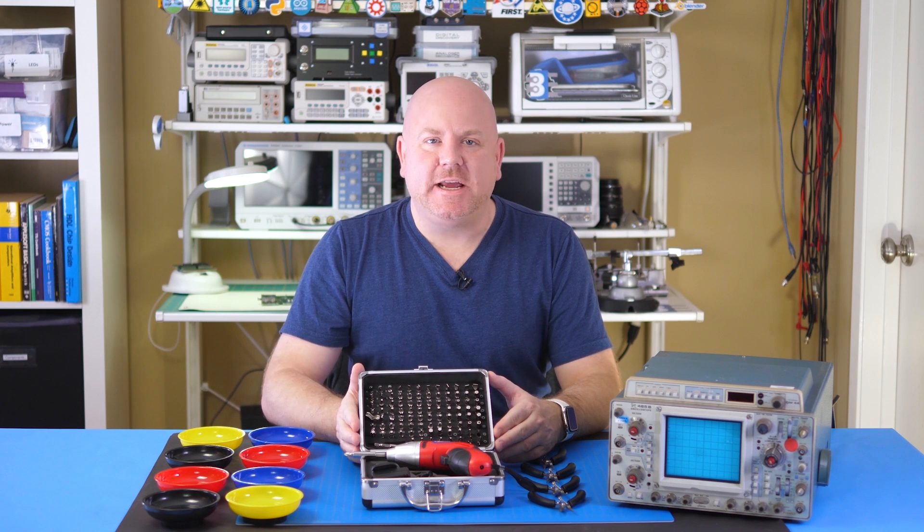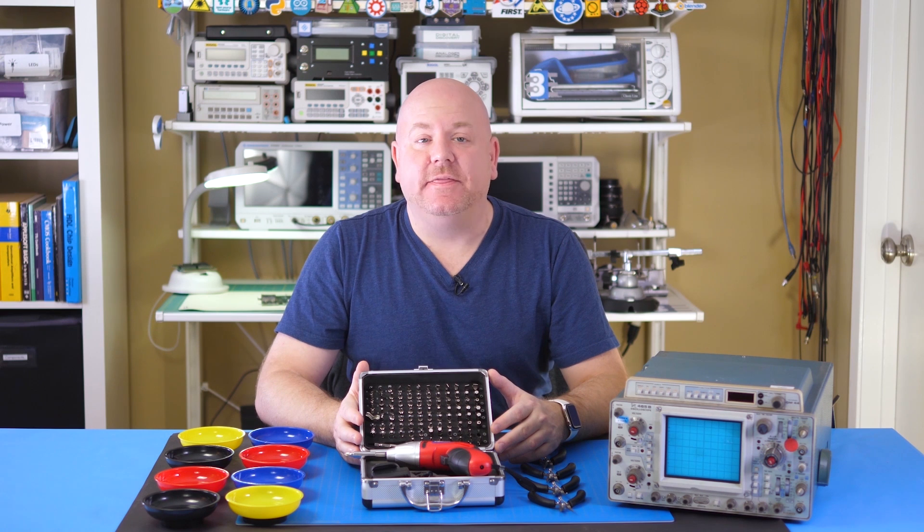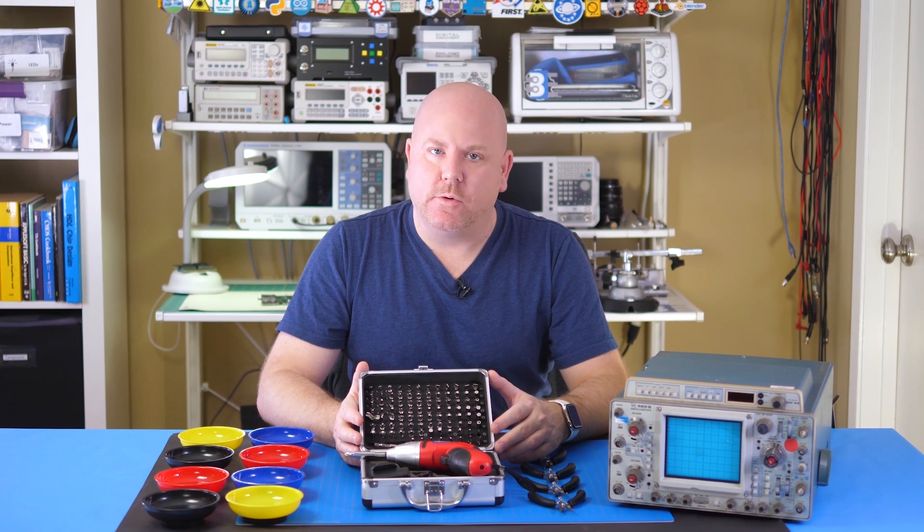Hi, my name is James. Welcome back to Workbench Wednesday. In this series, we review tools for your electronics workbench.